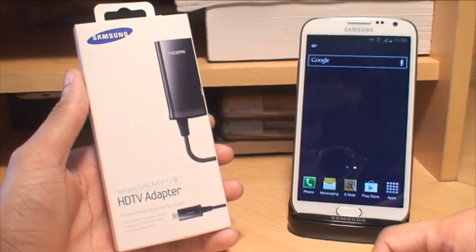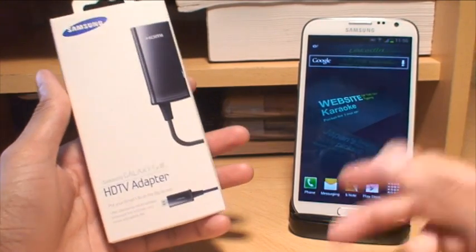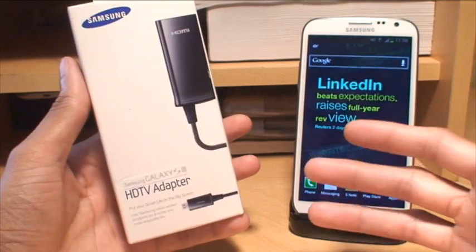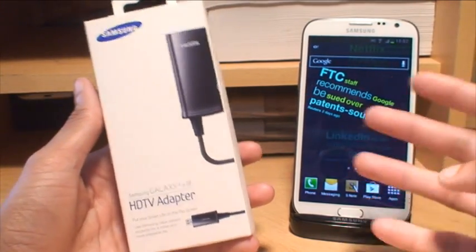Hi guys, it's Inam Kapoor here with the Samsung Galaxy Note 2. We're going to be taking a look at the official Samsung MHL high definition TV adapter for Samsung devices and we're going to try it out with the Note 2 to see if it works. I did try this out with the Galaxy S3 and it's compatible with the S3, but this should also work with the Note 2.